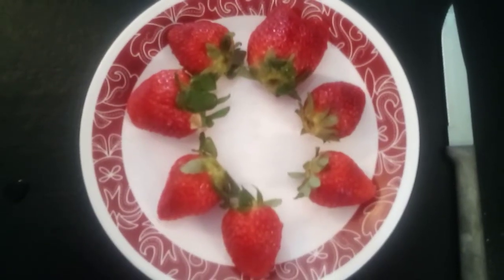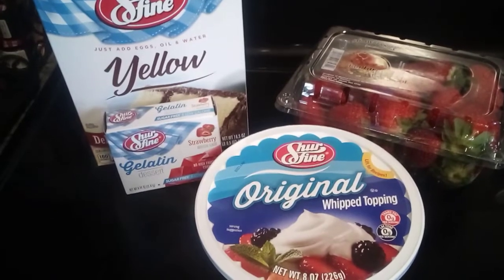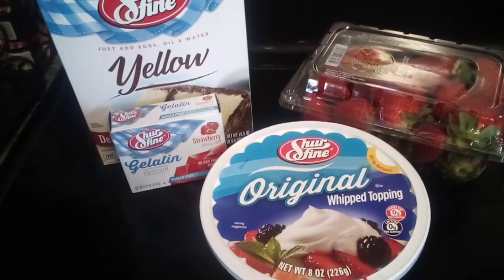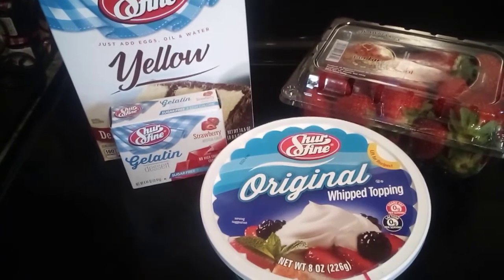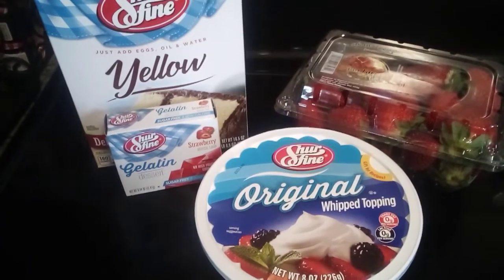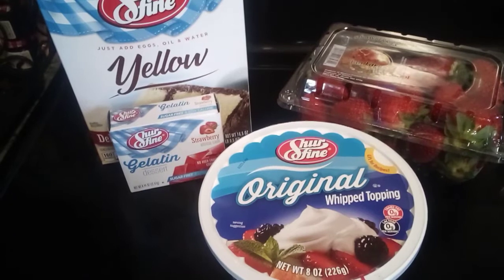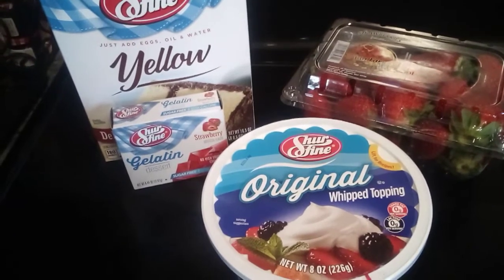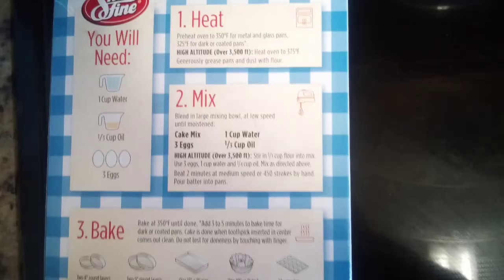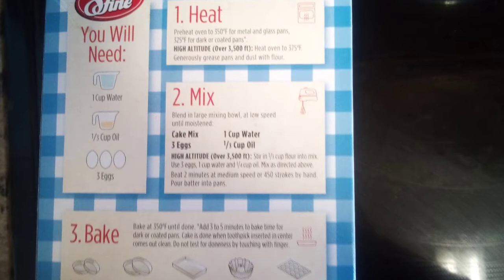Hey, welcome back! Don't those strawberries look delicious? Today on Foodie Friday we're making one of my favorite cakes — strawberry jello cake. Here are the ingredients that we need for this dessert: a yellow cake mix, a box of strawberry jello or off-brand gelatin, whip topping, and some fresh strawberries. We will follow the directions on the back of the cake mix box and also on the box of gelatin.